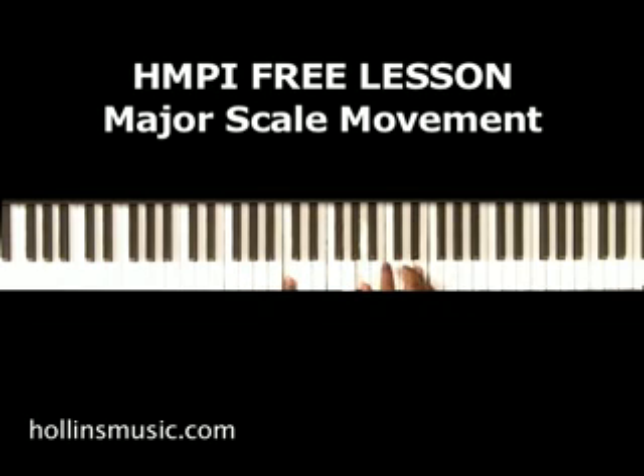Now descending would be like this. Basically we're doing the same thing — C with the left hand, B and E with the right. And I'm basically taking this middle note and moving it down to the left to the next scale tone.